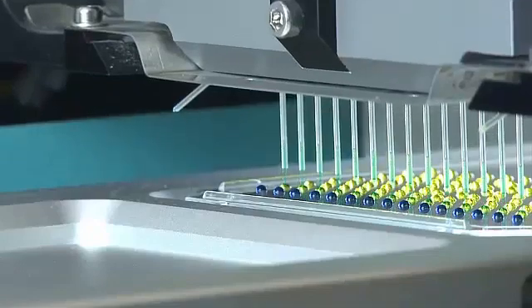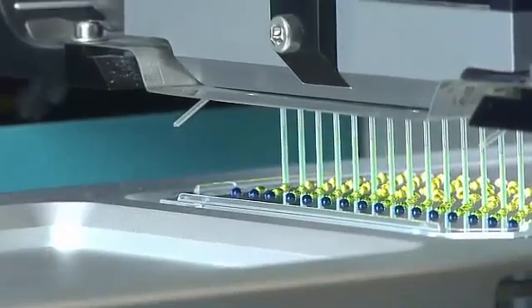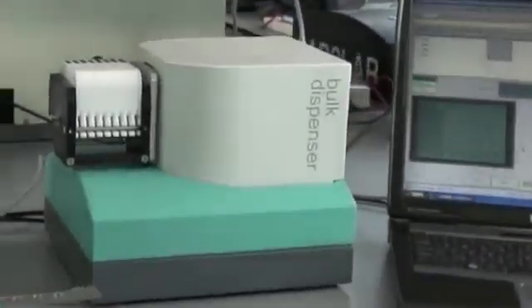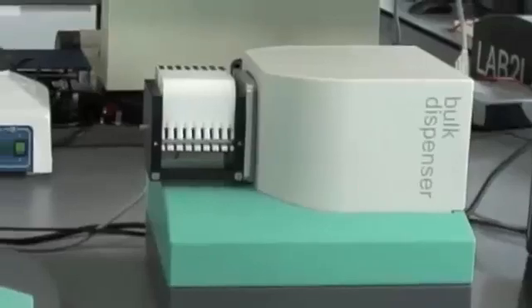We can then re-access that very low volume and stamp it out into one or more assay plates for a low volume assay ready dilution. The Mosquito bulk dispense module allows high volume additions to be made in conjunction with the low volume additions that the Mosquito head can make.